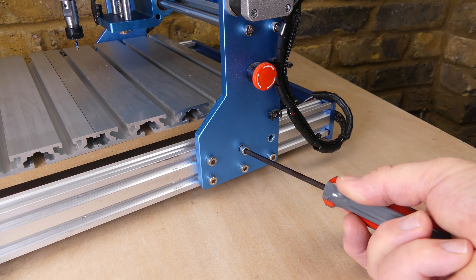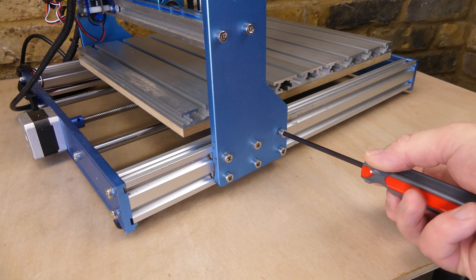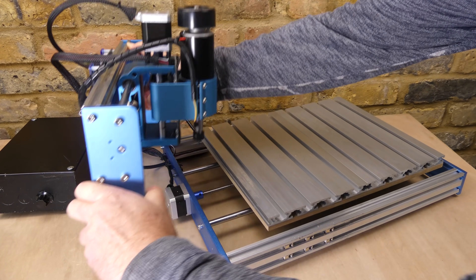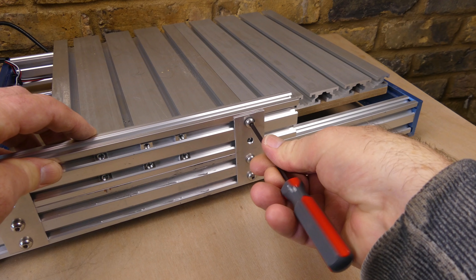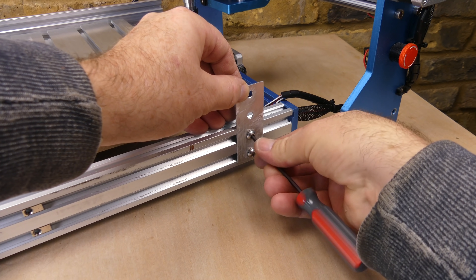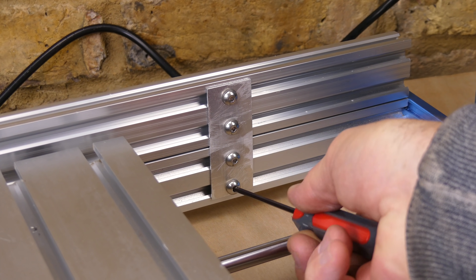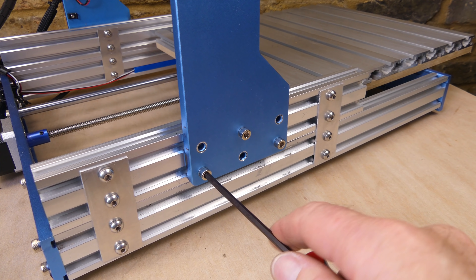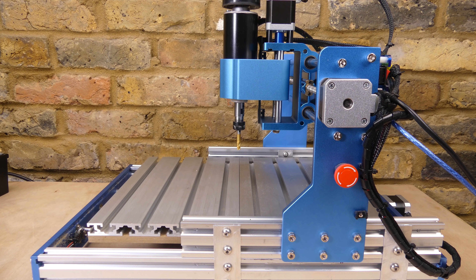To gain some extra height I tried attaching the original side rail to the top of the new rails. I used 6 of the aluminium plates that I cut earlier. The clearance height is increased by 40mm but it can be set lower.